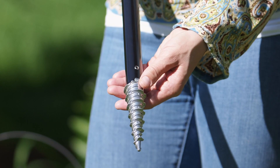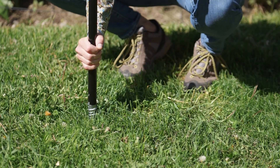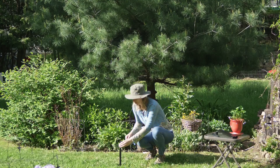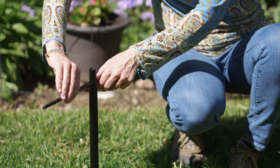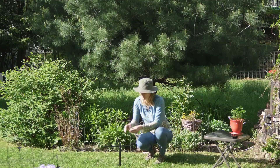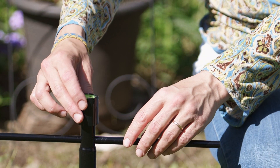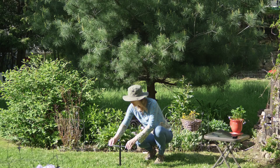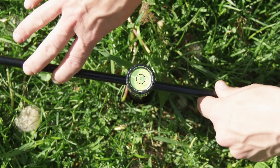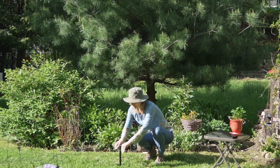First, stab the section with the QuadraCut screw into the ground. Then insert the torque bar and turn it clockwise to drive it into the ground. Place the Bullseye Level on top of the ground pole. Keep the bubble in the center of the level to make sure the pole is going in straight. Rotate slowly.